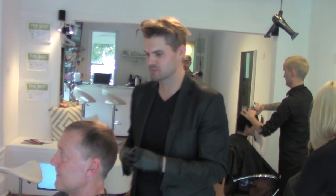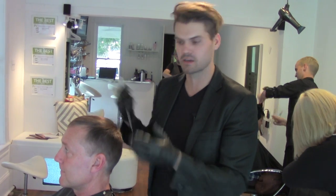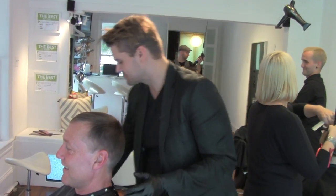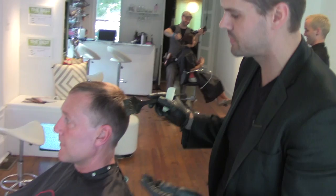Hey guys, this is Matt from Gratitude and what I'm going to do is show you a quick little tip on how to color men's hair on our lovely guest Dave. We're going to use a quick little flash finish color, so this is a demi-permanent men's color.